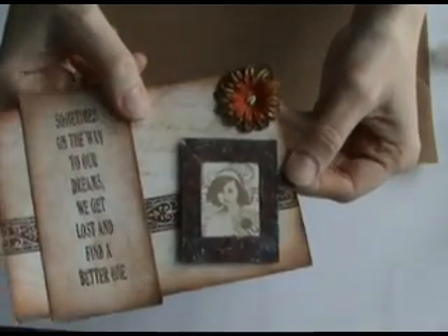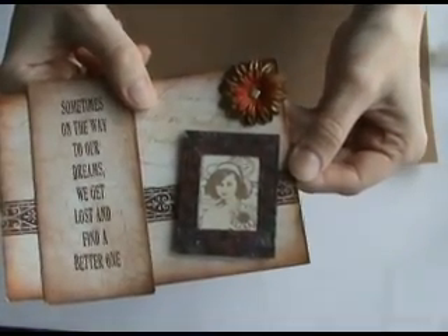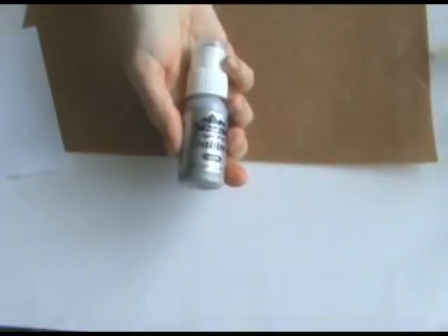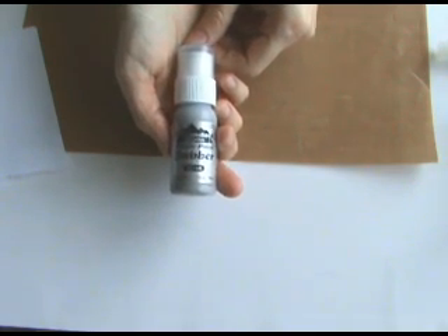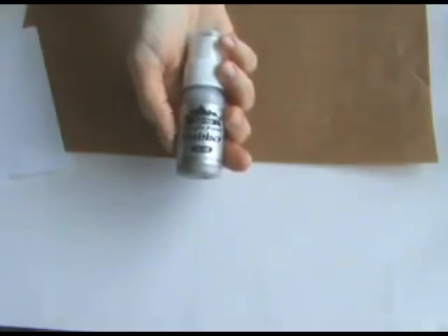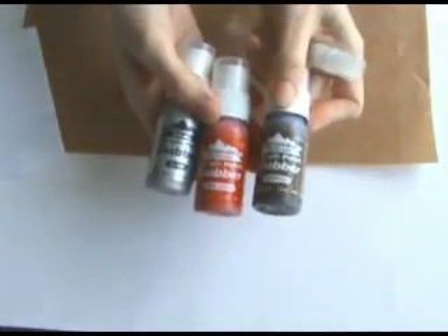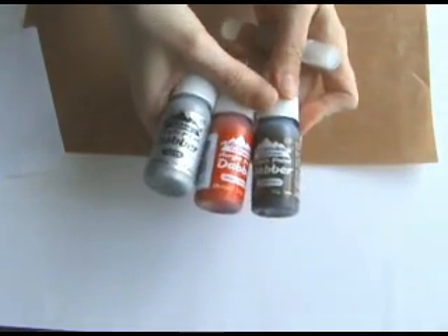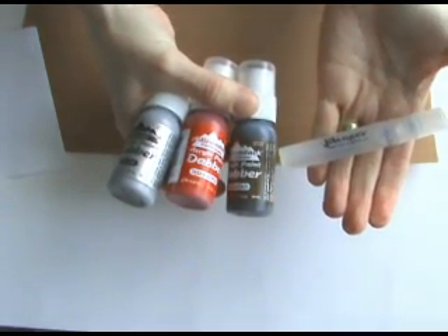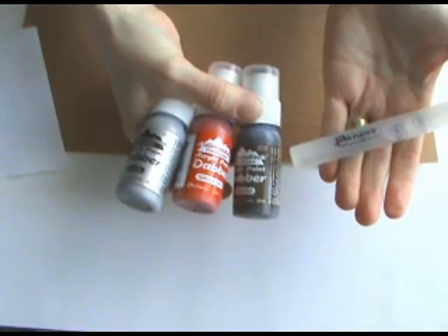I've used it on this die-cut frame here. For this project you will need acrylic dabbers in silver, terracotta and espresso. It's also a good idea to have a mister bottle of water to hand. Sometimes the paint does dry in the sponge tops and a quick spray of water can get the paint flowing again.